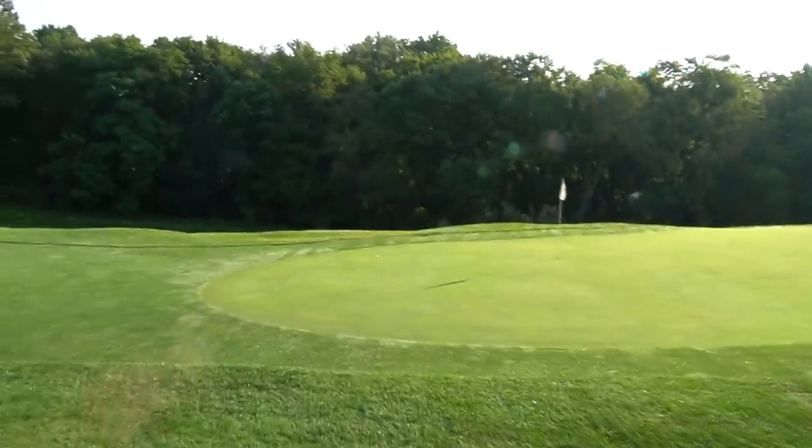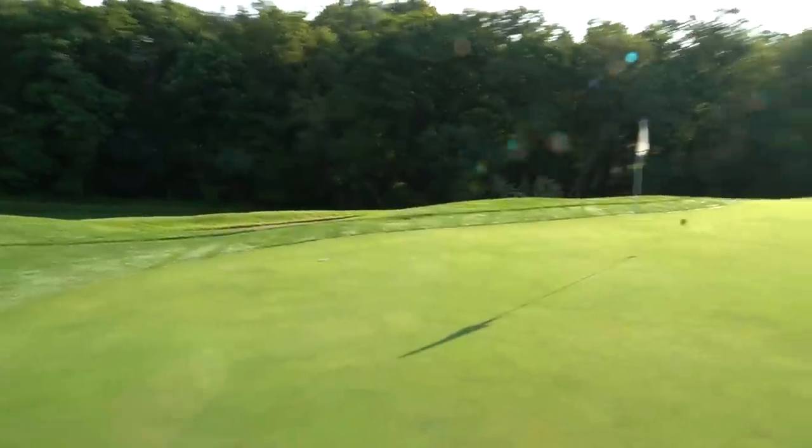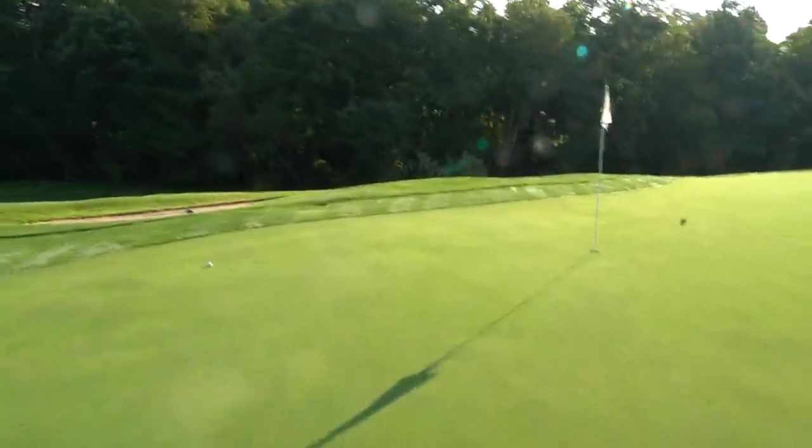Okay, so here's where we are — really good leave here, not too bad for 140. Got about 15, 18 feet, straight up the hill, putting for our three.